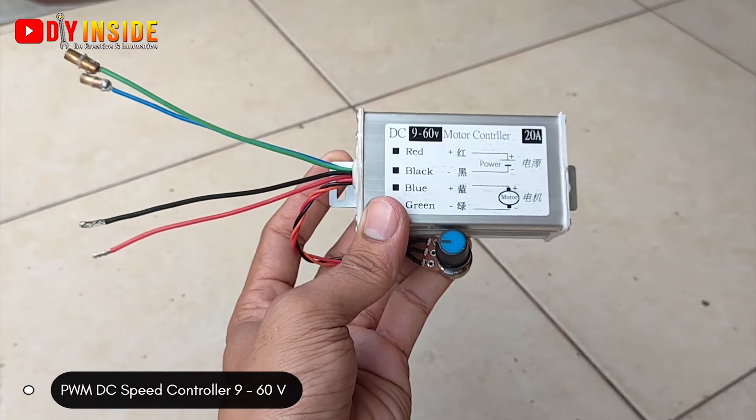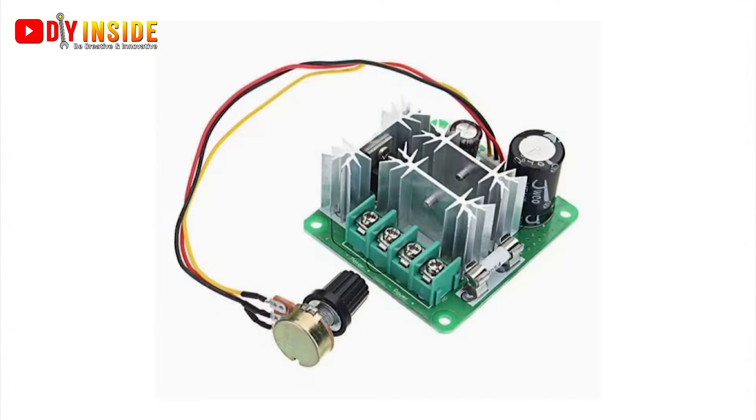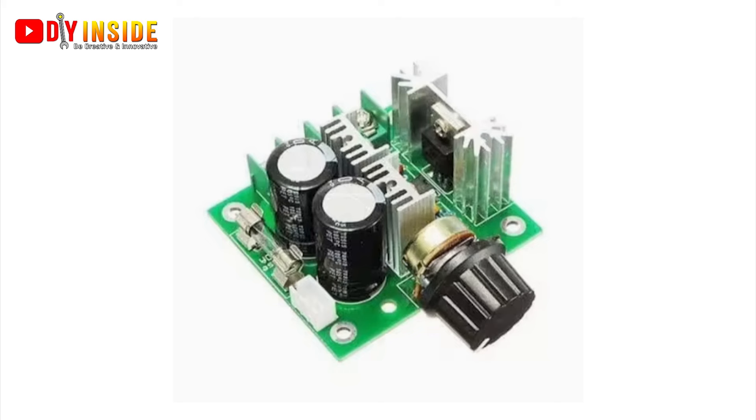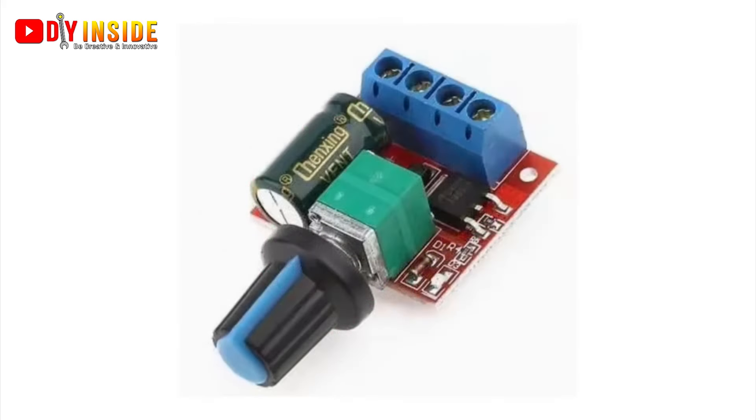Disini sudah ada pengatur kecepatannya agar putaran dinamonya bisa kita atur menggunakan knob pemutar ini. Saya pilih model ini karena lebih awet dan kapasitasnya lebih tinggi, terutama untuk power supply hingga 24V.